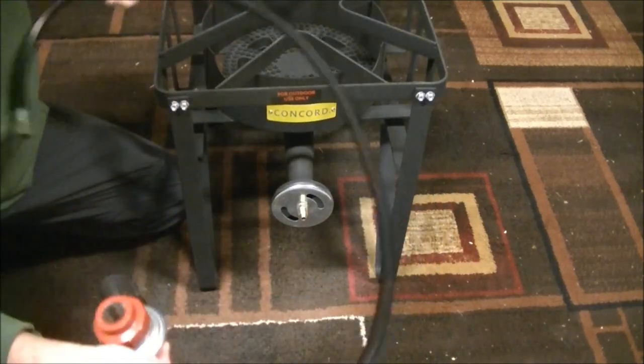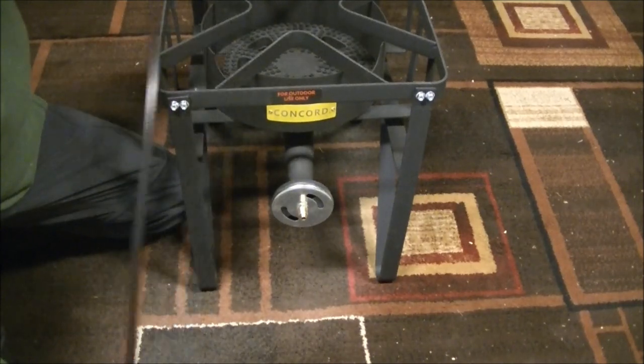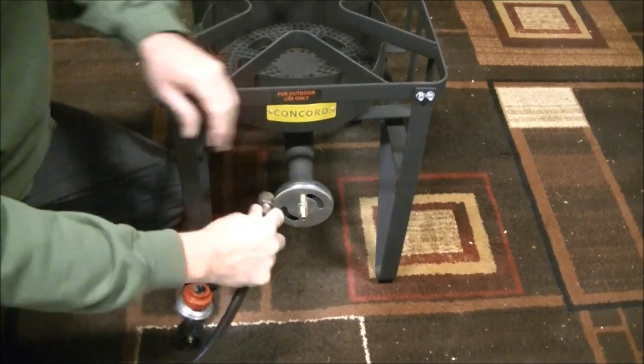Concord provides this heavy duty hose and regulator. The hose is 48 inches long. The only thing left to do is remove that little plastic cap.